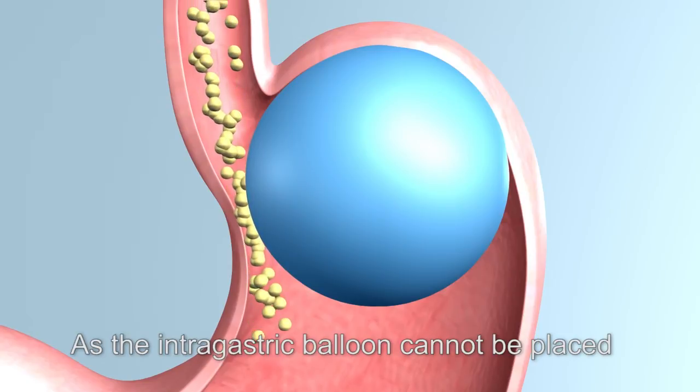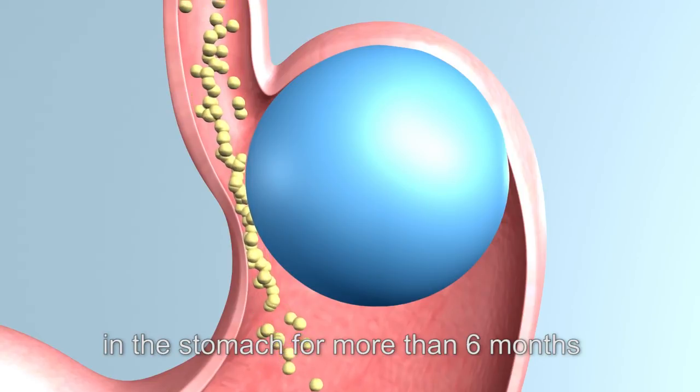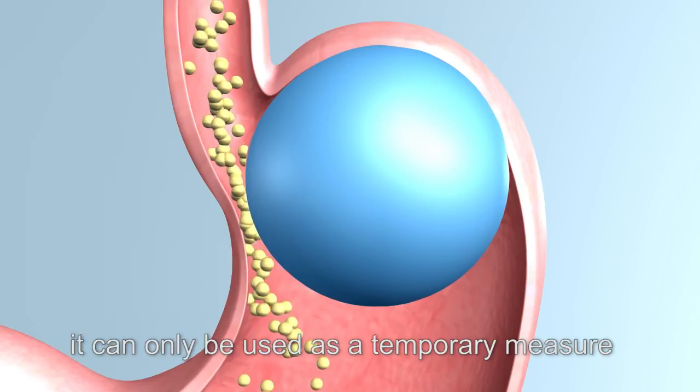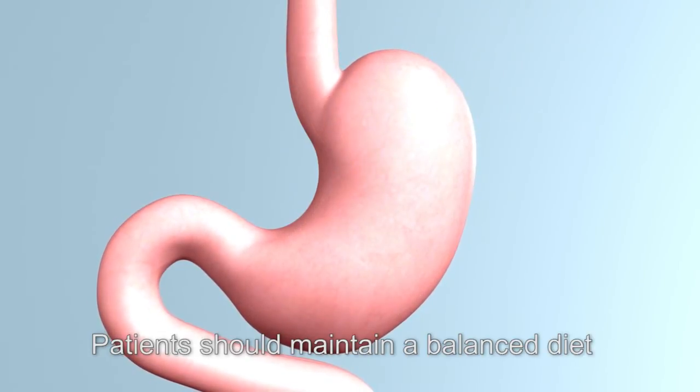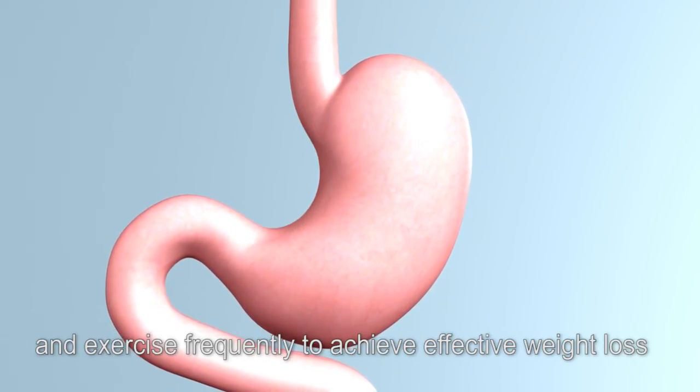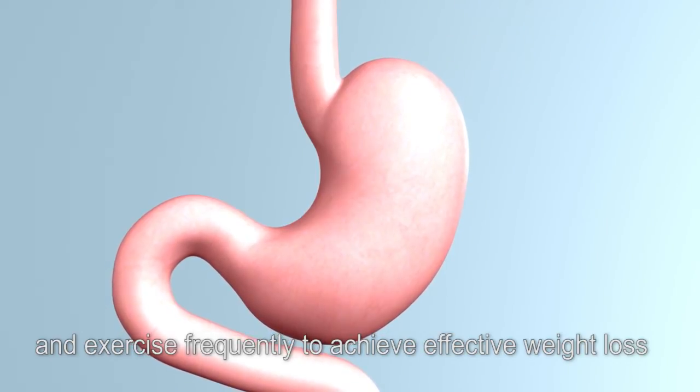As the intragastric balloon cannot be placed in the stomach for more than 6 months, it can only be used as a temporary measure. Patients should maintain a balanced diet and exercise frequently to achieve effective weight loss.